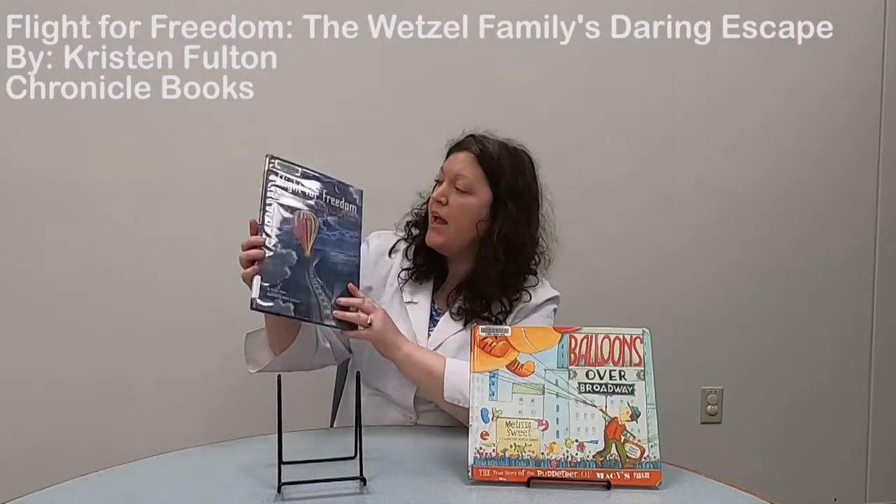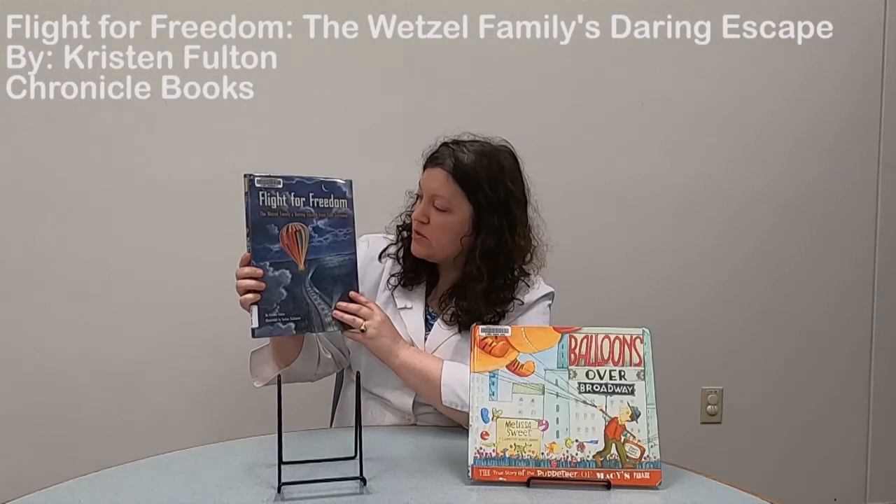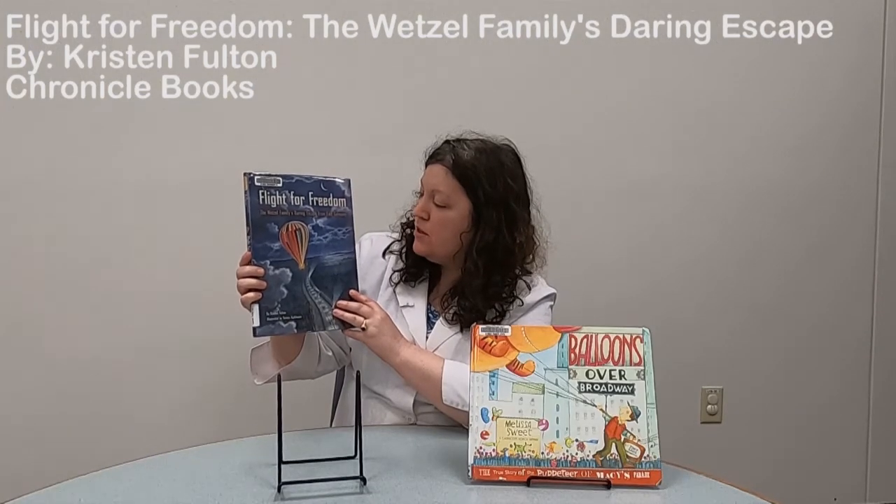I really hope you enjoyed making your balloon hovercraft — just keep experimenting, see what works best for you, and see how far you can get it to go. To wrap up today, I have two books about different types of balloons. The first is about a hot air balloon — a very important one because it gave a family their freedom. It's called Flight for Freedom: The Wetzel's Daring Escape from East Germany, by Kristen Fulton.